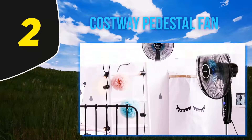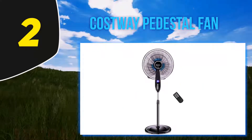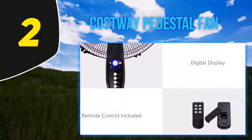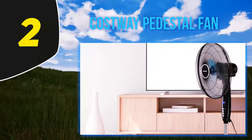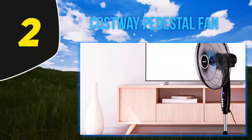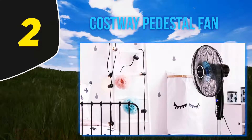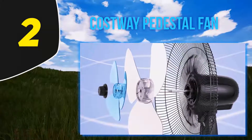Coming in at number two, the Costway pedestal fan. It's a dual fan blade model which uses large and small fan blades to help create the perfect airflow for your room. It comes with a digital display and LED lights, though some users may find the LED lights too bright in a dark room. The fan can oscillate, the head can be tilted and adjusted, and the stand's adjustable height goes from 44.8 inches up to 53 inches. It also comes with a remote control, though it may only work within 33 feet.